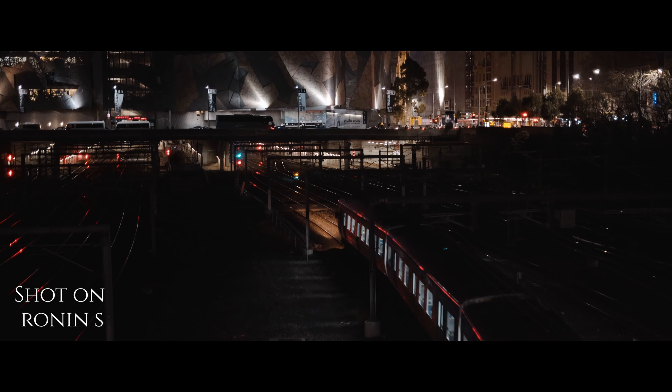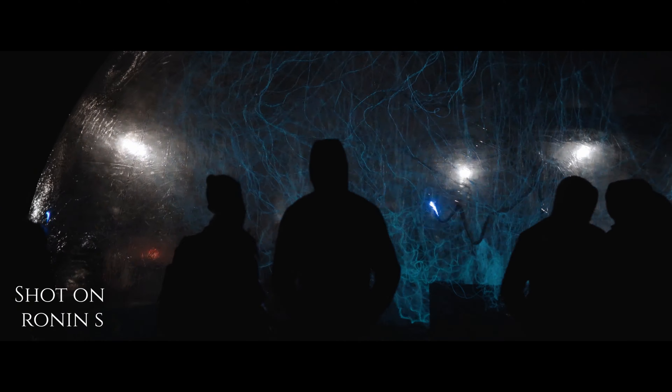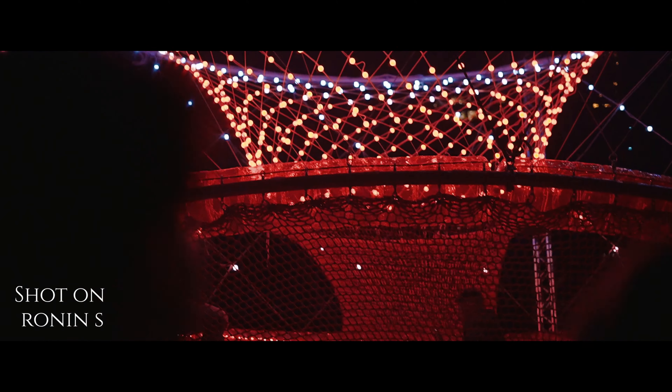I've since purchased the Ronin S, which is a lighter version, but it's definitely not as in-depth and some capabilities are still very limited compared to the Ronin M. I just wasn't getting the same results from the Ronin S — whenever I'd follow a subject it would slightly tilt, like it had a mind of its own. Maybe I hadn't spent enough time figuring it out, but I kept coming back to the Ronin M. The trade-off is the extra weight versus the Ronin S which is super portable. If I go traveling just for personal use, I take the Ronin S, although I haven't really used it that much.